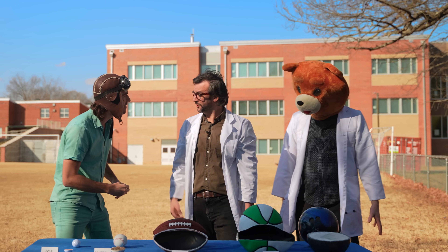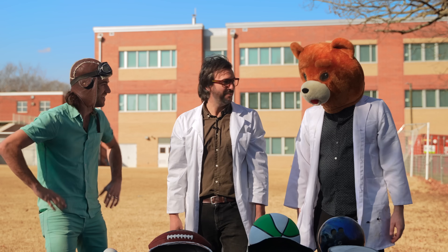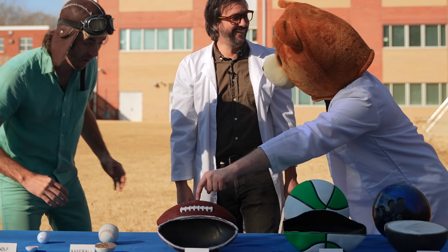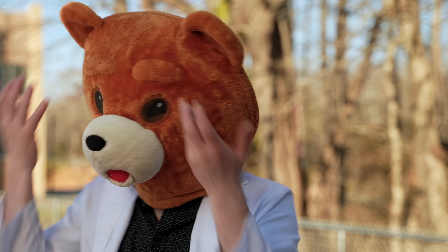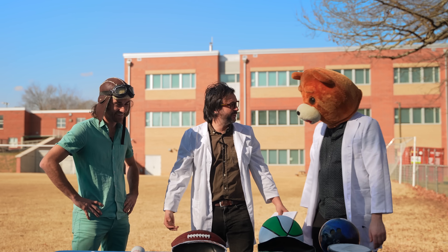So what's your guess? I'm guessing the basketball will bounce the highest because it's the biggest ball. I think the bowling ball will bounce the highest because it's the heaviest. And bear head thinks the football will bounce the highest because footballs are brown and bears are brown too!